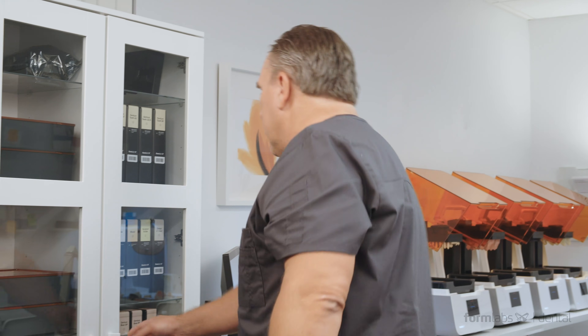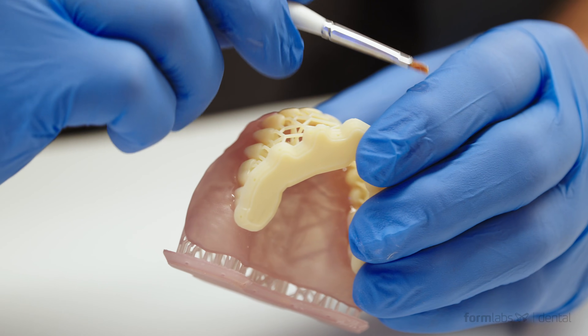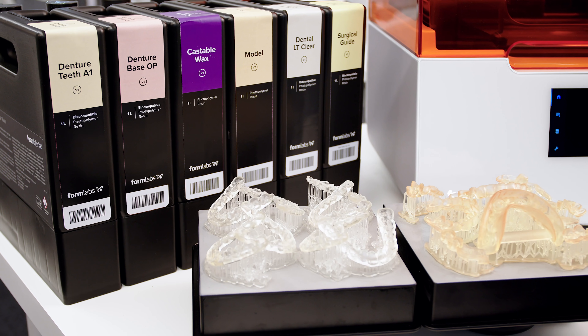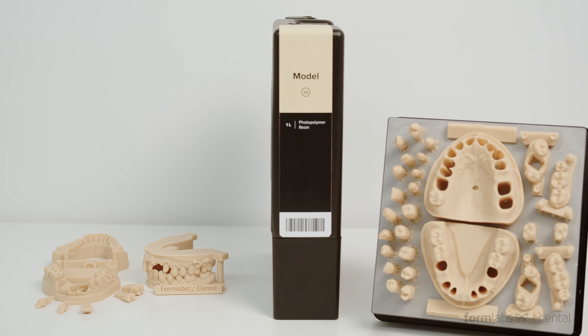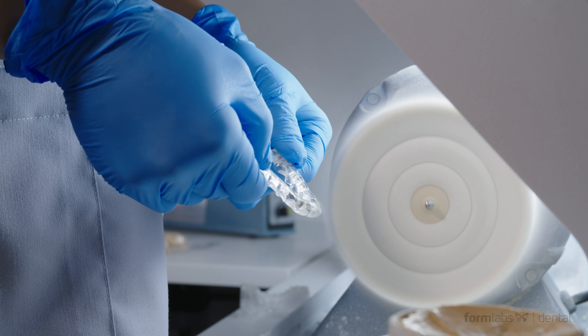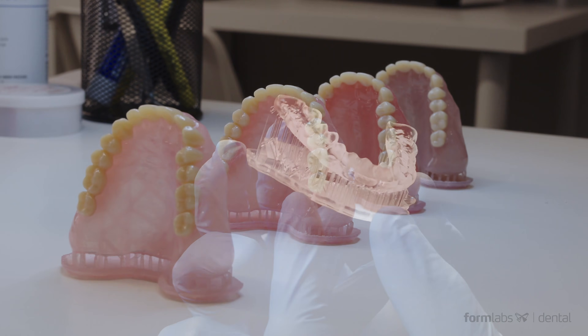With a vast and always expanding library of materials finely tuned for dental-specific applications, including many biocompatible resins, you'll be able to print anything — from models to directly printed products like full dentures and surgical guides.